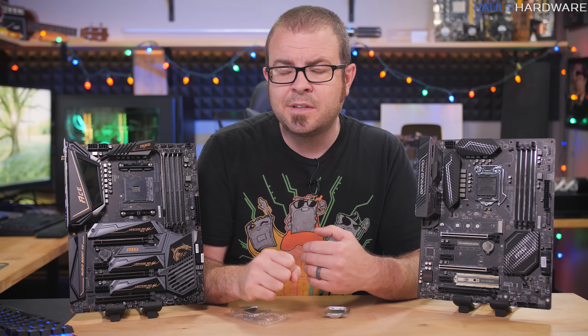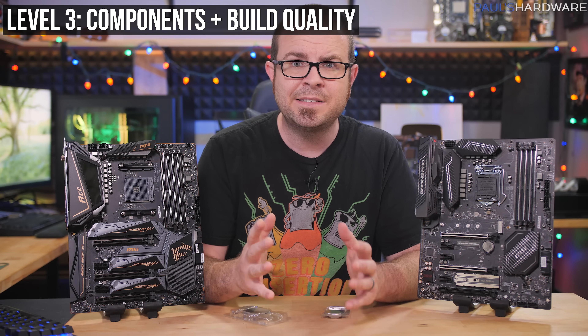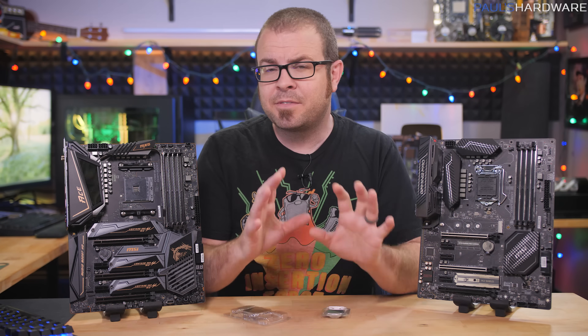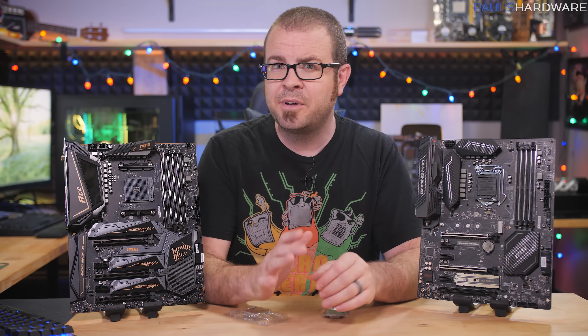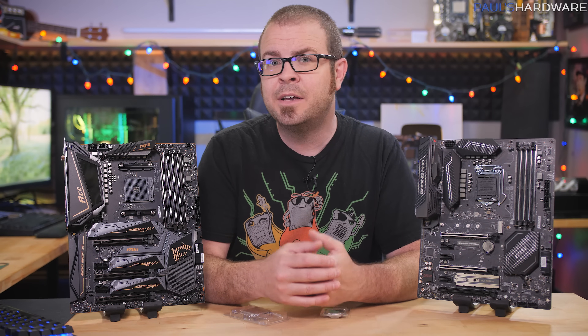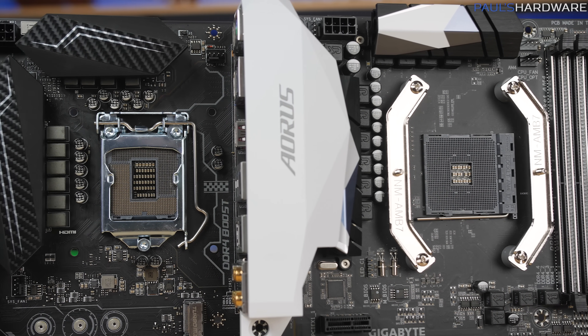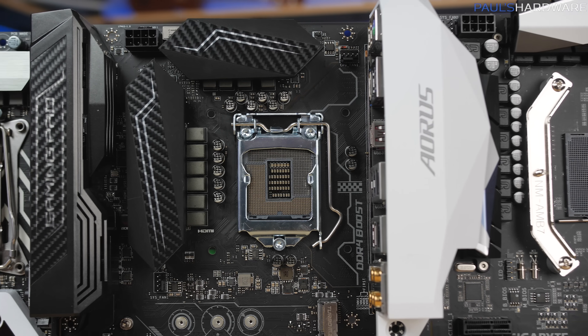That's all for skill level two. Let's step it up one more time to skill level three, which involves component and build quality analysis in your choice of motherboards. If level two was already pretty complicated for you, that is okay, because level three is a bit more optional. It involves not just compatibility and feature support, but build quality, performance, and component selection for the stuff that's integrated onto the motherboard itself.